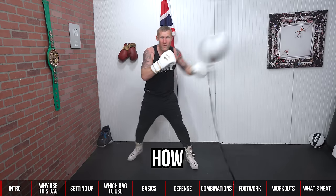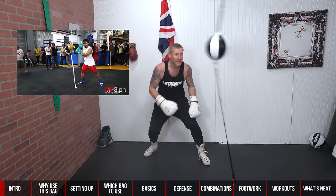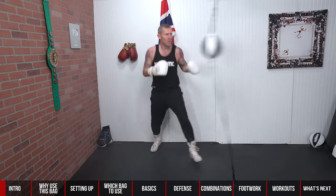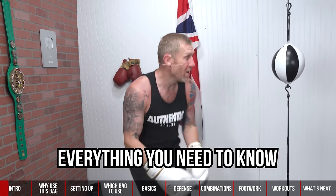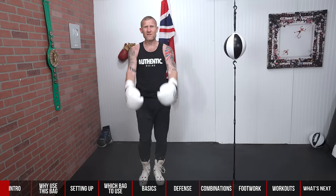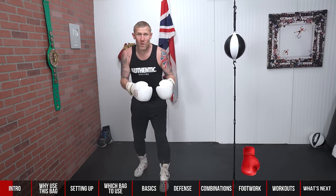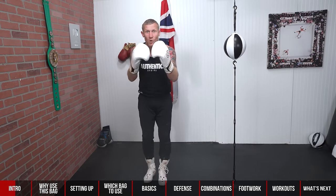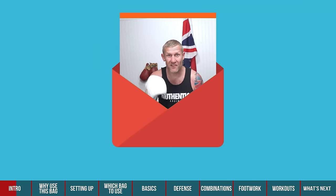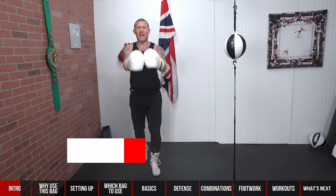Have you ever wondered how to hit a double end bag and look like a pro? And why do we hit the double end bag? In this video I'm going to give you everything you need to know about hitting one of these things. I've made this video very easy to navigate with a bar at the bottom, so whatever you want to work on — basics, defense, combination punches — just go to that part of the video. I recommend you send yourself this video by email so the next time you want to do a double end bag workout you can go straight to the workout section.